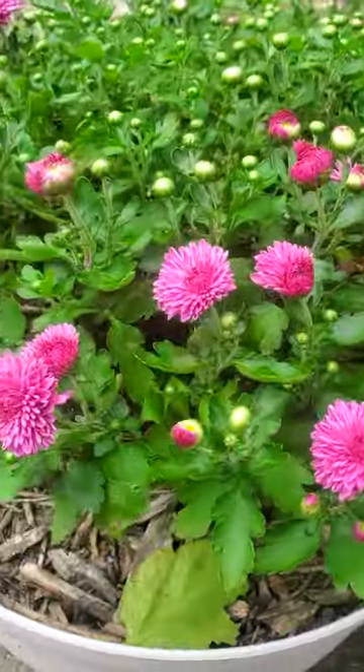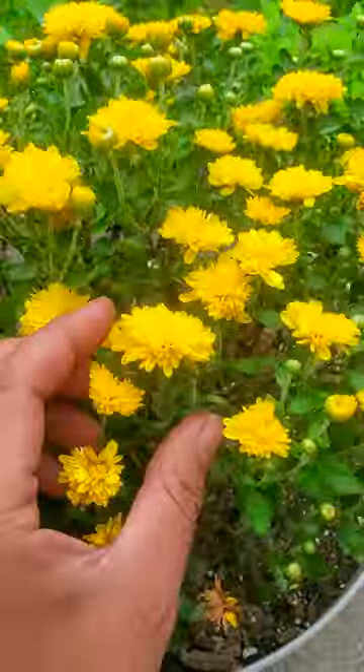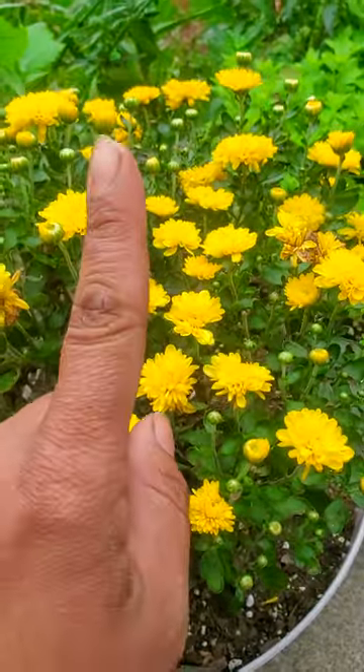Every fall season, do you have a special mums color that you like? You might even want to grow more of them because you like a specific color. You can propagate.